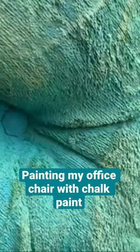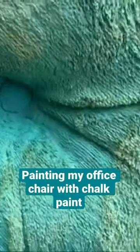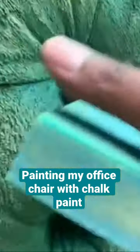Maybe do that as you're painting. Now I know for next time to really get down in these divots a little bit better. But I'm not super worried about it because when you're sitting in the chair, you're not really going to be touching the inside of that.